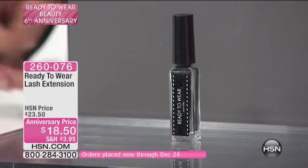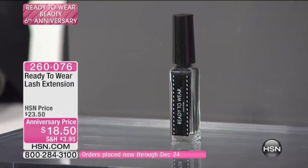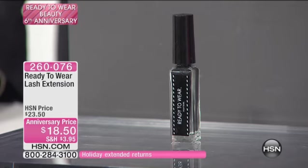This is the only opportunity we've had to present this through the entire anniversary visit. I cannot believe we have not had this. The Ready to Wear Lash Extension is at an anniversary price — it was saved for the show. Five dollars off. This works with any mascara that you have, but it turns them into looking almost like false eyelashes. Lengths like you cannot even begin to imagine, but they're very comfortable. You can wear it and put it on all day long.